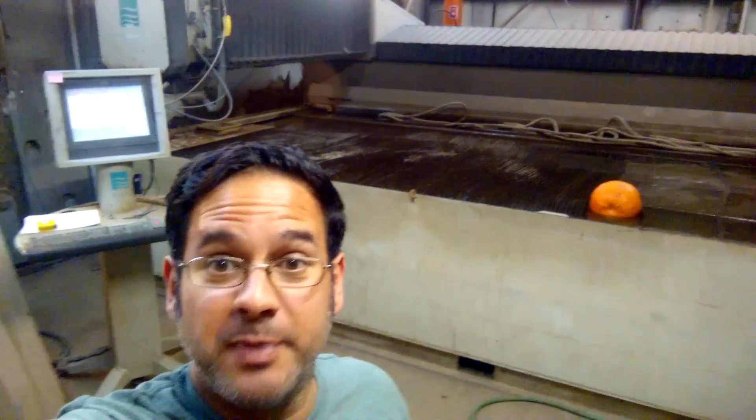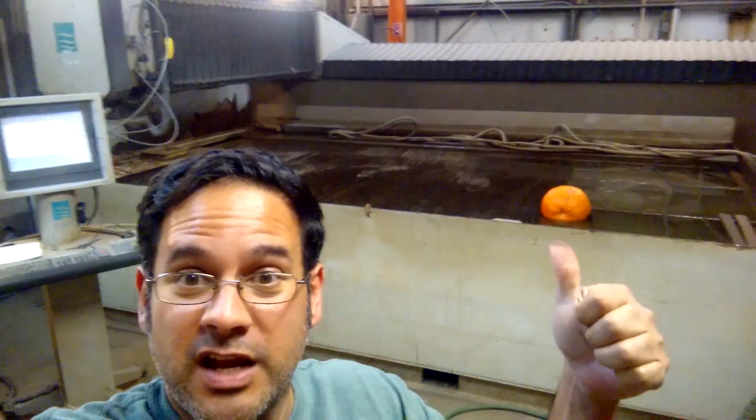Hi everyone, Ray again. In the spirit of Halloween, we're going to cut ourselves a pumpkin. Check it out. Big old table, little pumpkin.